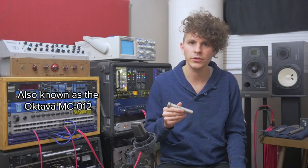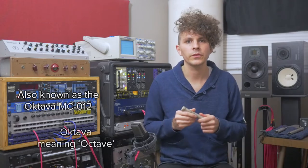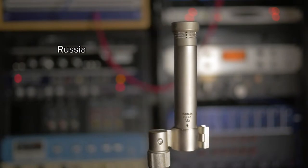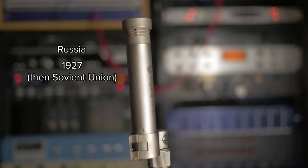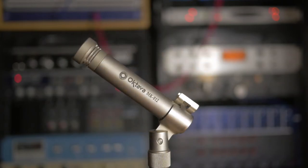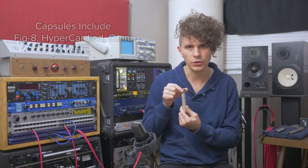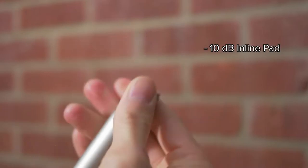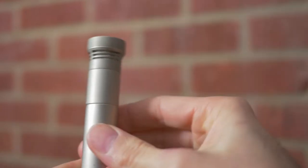First up is the Octava MK012. Out of the three mics, this is the only one that I personally own, so I'm very familiar with it. Octava is a Russian manufacturer which got its start in 1927, making receivers, speakers, and other radio components for its home country. The company began exporting microphones in the mid-90s, and they were well-received based on their high quality and affordable prices. The MK012 is unique in that it has the ability to change polar patterns based on the screw-on capsule design. Mine even came with a pad that you can place between the microphone body and the capsule, thus reducing the output by 10 dB.